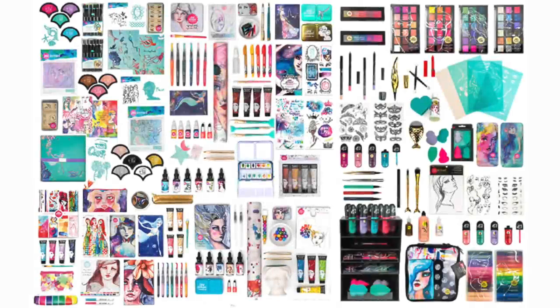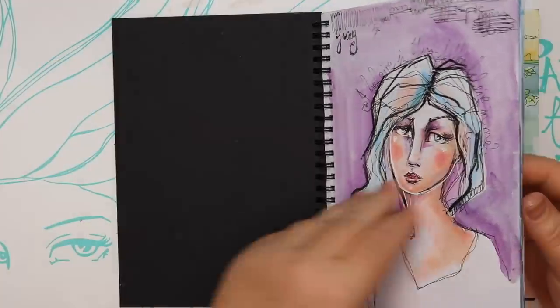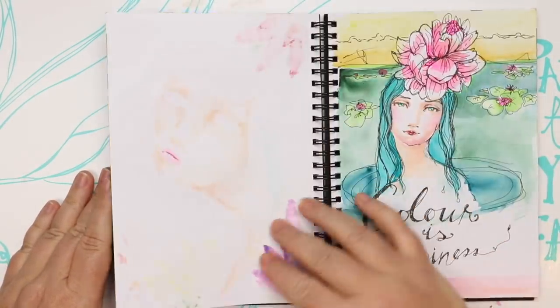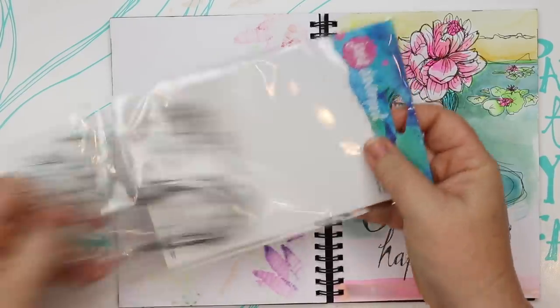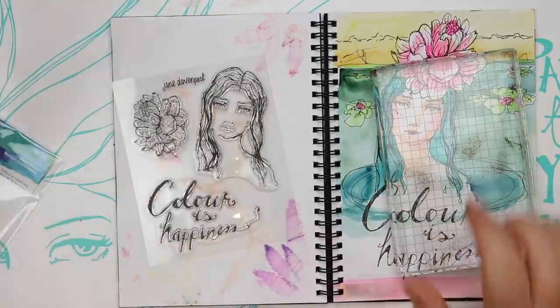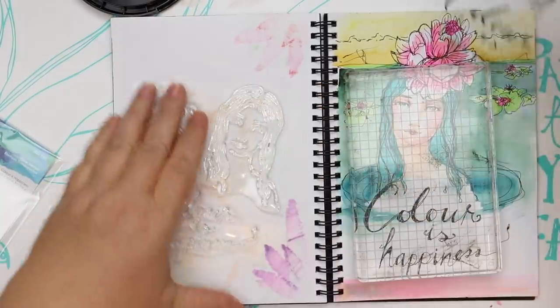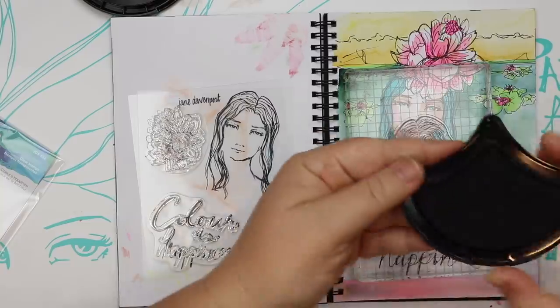I'm Joanne Davenport and in this video I want to share with you some of my new stamps and dies and how I use them in some of my journals. I pulled out this journal where I actually drew the original for this stamp, and I love doing this in my journals as a designer — going back to the original and placing the art tool that's been created from it right there with it, so it sort of helps tell the story.